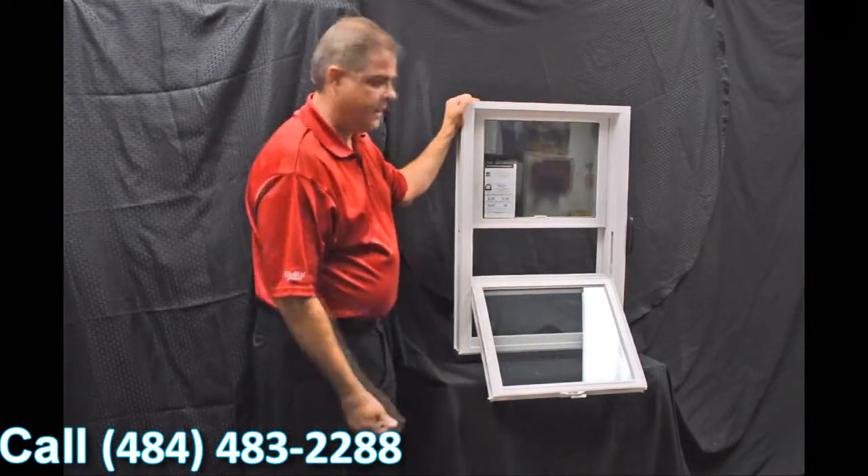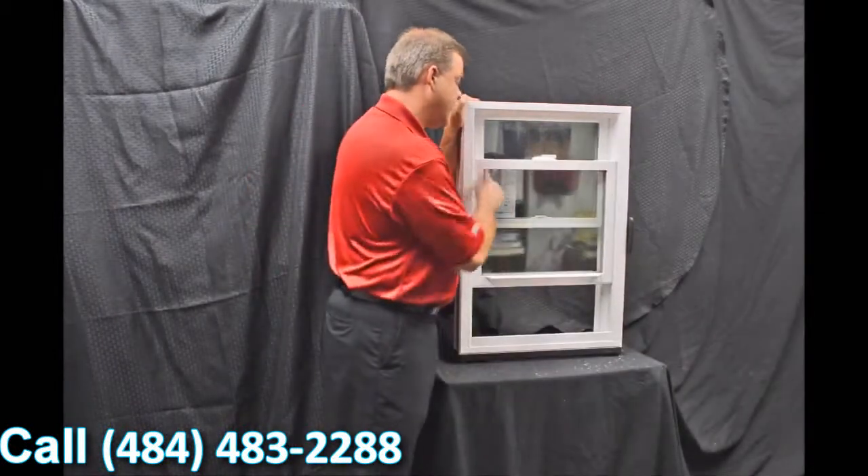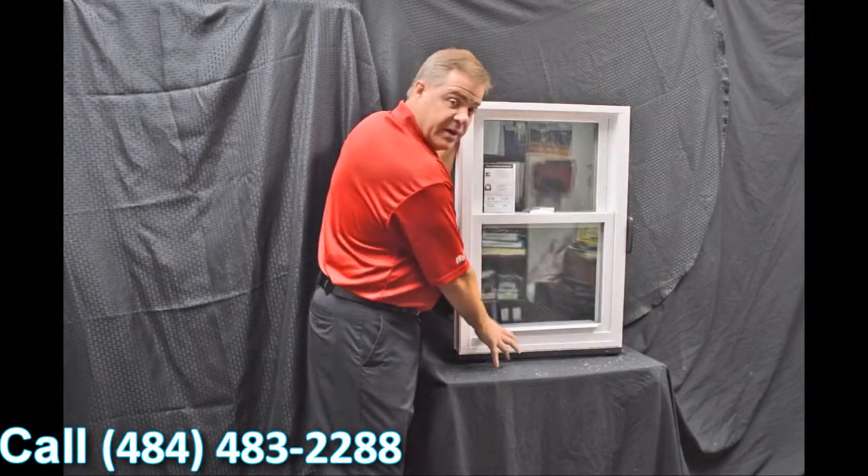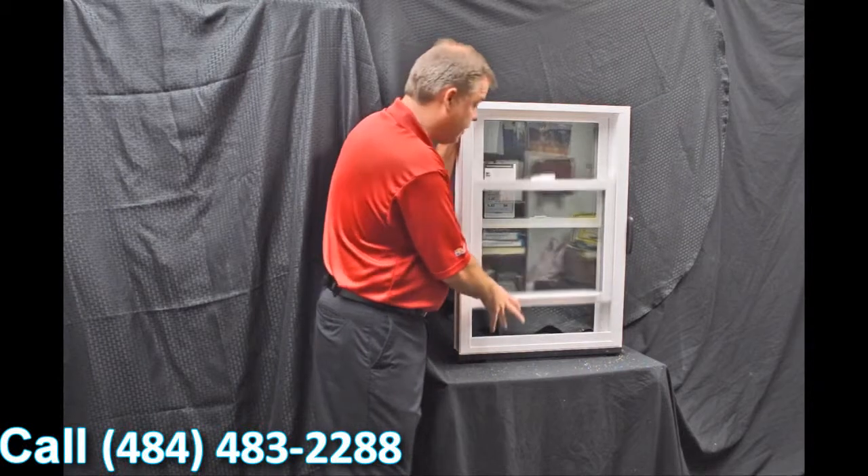As we tilt this bottom sash in, I wanted to point out the Serta constant force balance system that we have. This balance system really makes the window easy to operate — it's truly fingertip design, raising and lowering the sash.